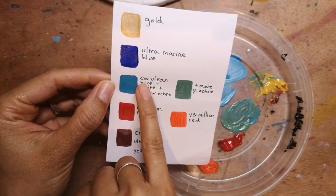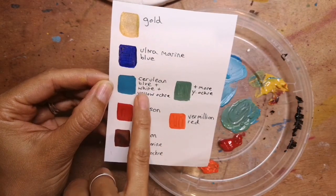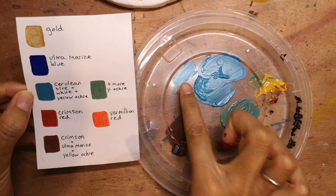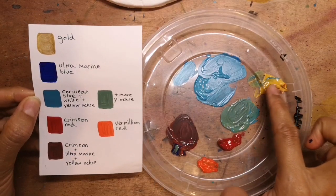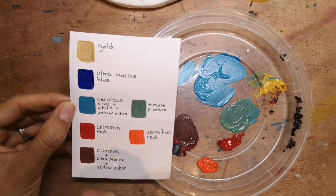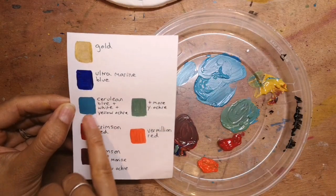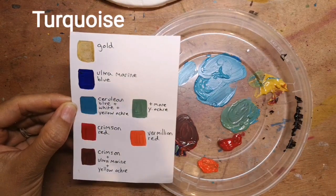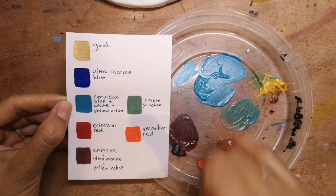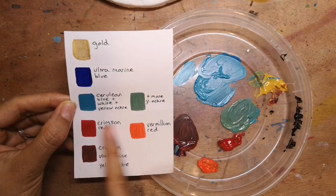Then we have a cerulean blue which I've mixed with a little bit of white and yellow ochre. You can see that mixed with white, and then when you mix it with a tiny bit of yellow ochre it takes on a slightly more turquoise hue — that would have represented the stone turquoise. If you want the greener version you can just add a bit more yellow ochre.